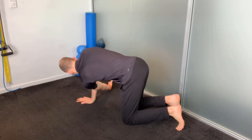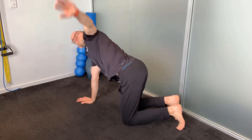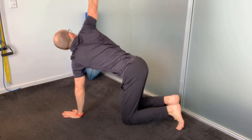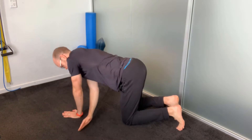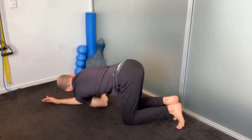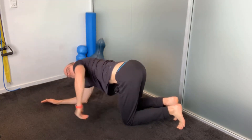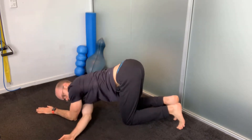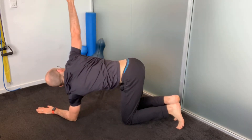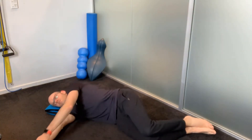This exercise is called Thread the Needle, Reach for the Stars. An easier version is to do it with your arms straight — you're going to reach under as far as you can and then reach all the way up towards the roof. Your head follows where your arm goes. To make it a little bit trickier, and this is my preferred version, is to go down onto your forearms and do the same thing. You get much more rotation through the mid-back and it just feels like a much nicer stretch. Again, cycle through around about ten times on each side.